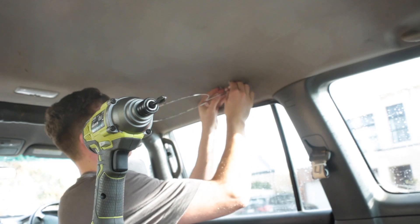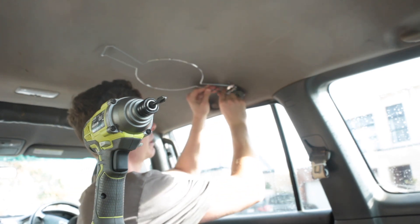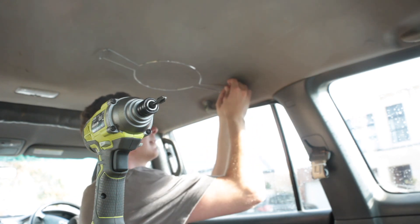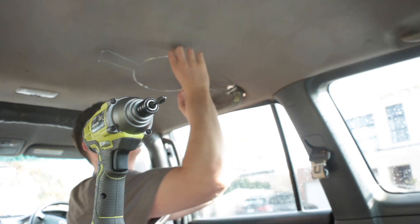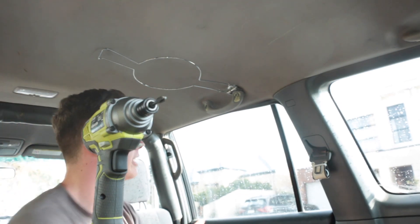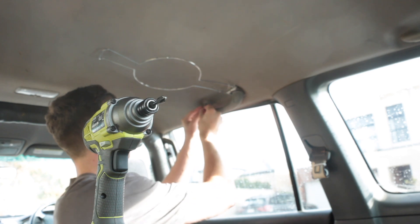The last thing we want to do is reconnect the spring-loaded tension here by pulling those back through — and it's that simple. There we go. You can chuck your clips back on. In my case it's one clip there, one clip there.